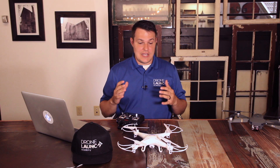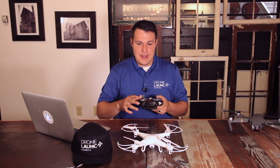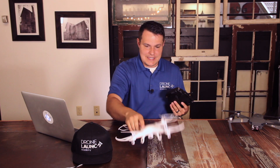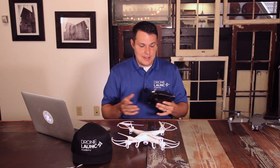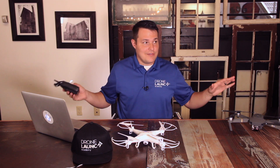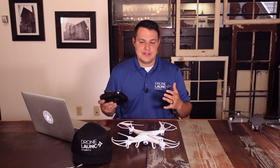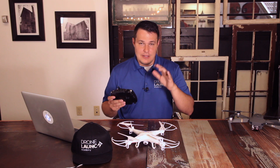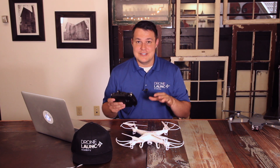For the first exercise, I'm going to turn the drone on, connect the controller, fly it up, hover it in place for a second, and then set it right back down. Since this drone is pretty light, I'm going to do it in here. But if you don't feel comfortable or don't have a clear open space, I recommend going outside to a field. You don't want to be knocking things over in your house, especially if it's your first time.